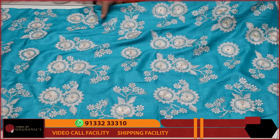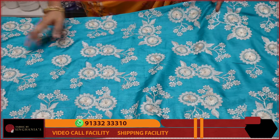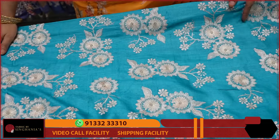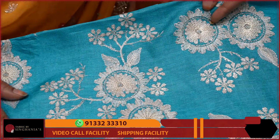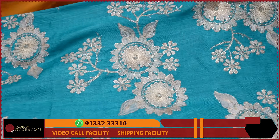Next I am choosing this copper sulfate blue color Tusser fabric. You can choose this floral embroidery throughout. This is fully machined embroidery, and you can also choose hand embroidery.